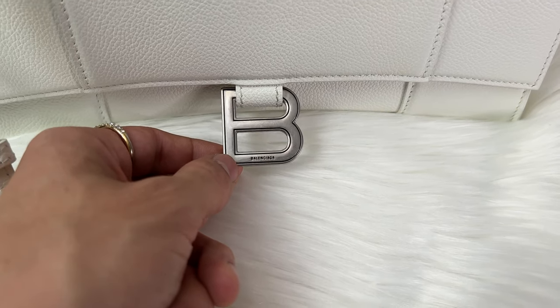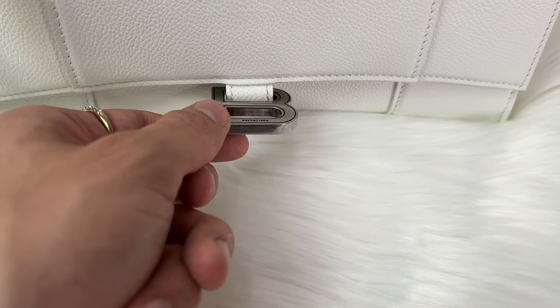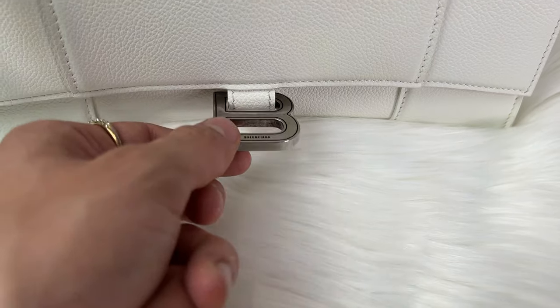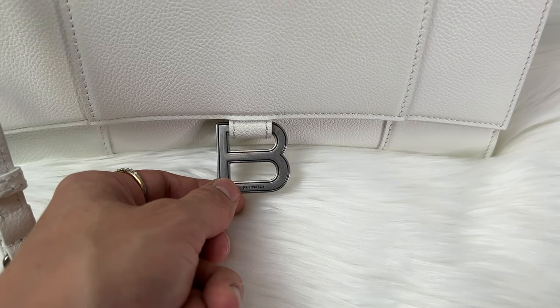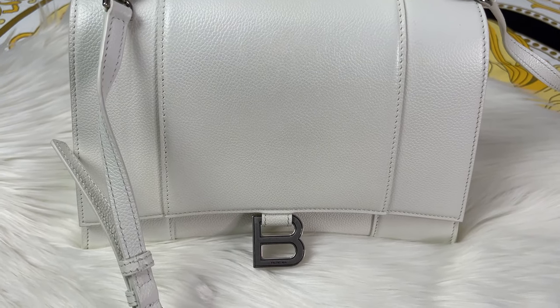It took about three months of using this bag for the hardware to even start to move — it was so stiff that if you put it in a position it would stay straight out. Now after about three months of use it does move, and there is no color transfer on this bag at all.